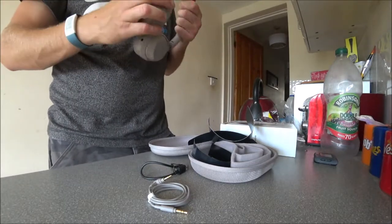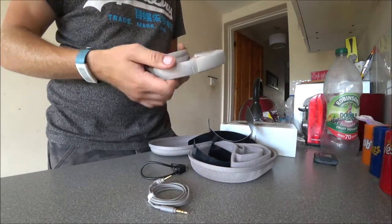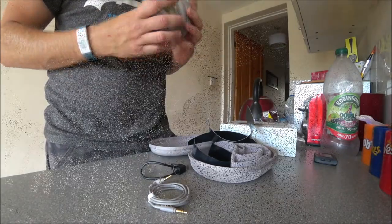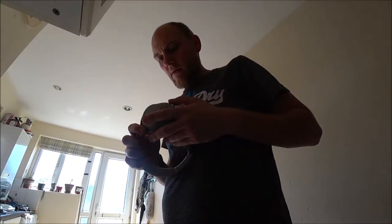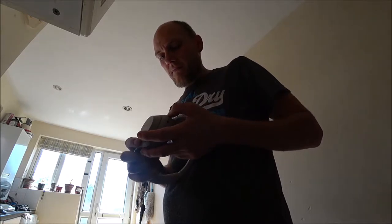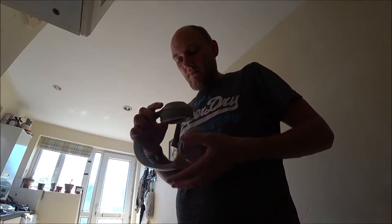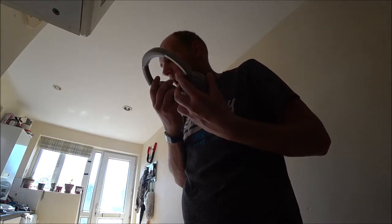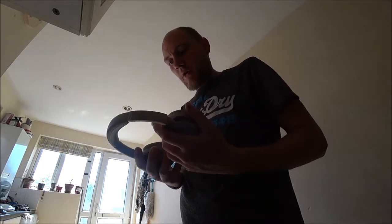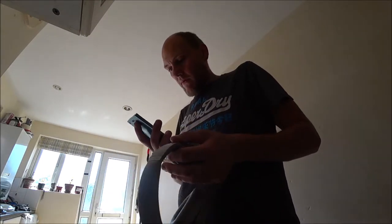I'm going to have to set them up and then I'll get back to you. I'll have to turn these on. It's only charging them. There we go. Oh, it said something to me — hello? Hello? I just heard something. Let's pair it with my phone.